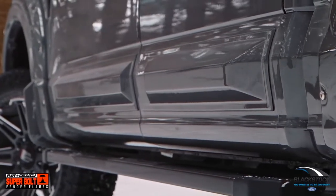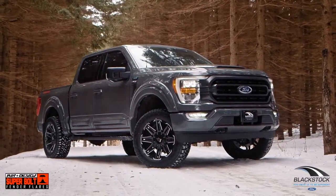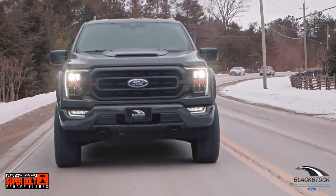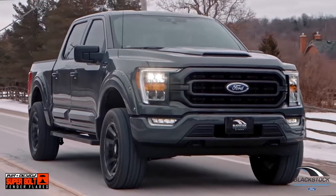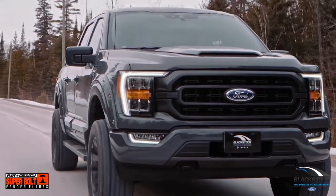In closing, the fact that we can now residualize it with the Ford Credit Lease is just a game changer, as the Super Bolt attachment point was a game changer when these first came out back in 2015. Look at the rest of their body kit and their pieces — I think they're all excellently designed and really suit the design DNA of the new F-150.